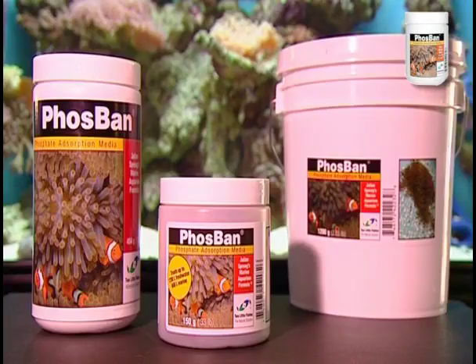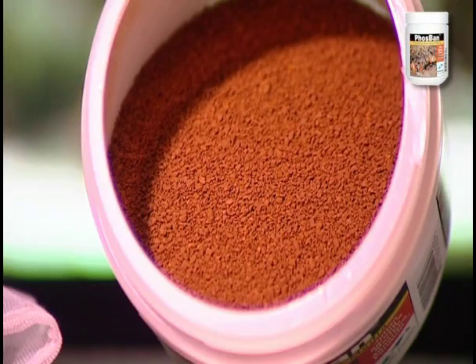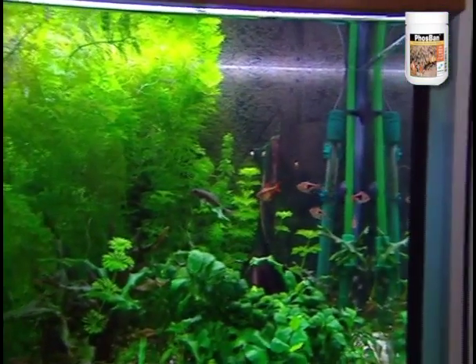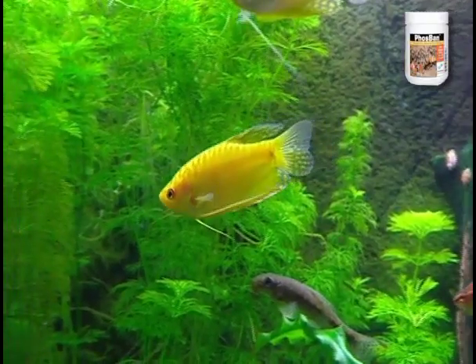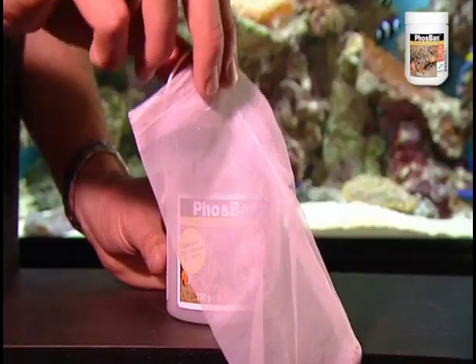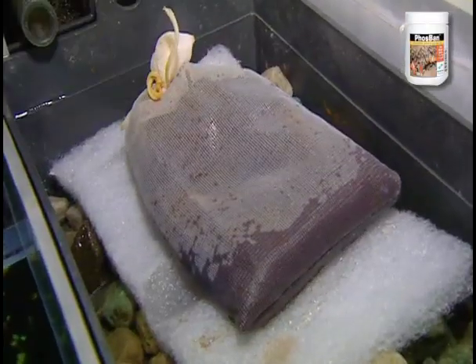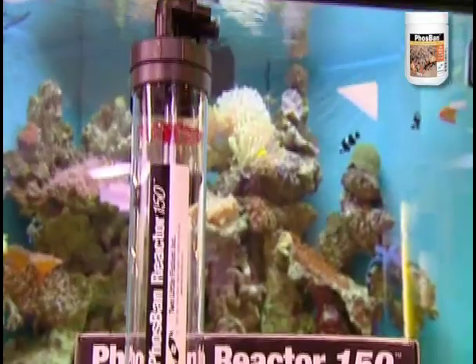Two Little Fishies Phosphan — ferric iron hydroxide granules — powerfully absorb phosphate from fresh and salt water. Phosphan also absorbs silicates and will not release the absorbed substances. The Phosphan media comes with a pouch and can be placed in your filter, or it can be used without a pouch in a Phosphan reactor.